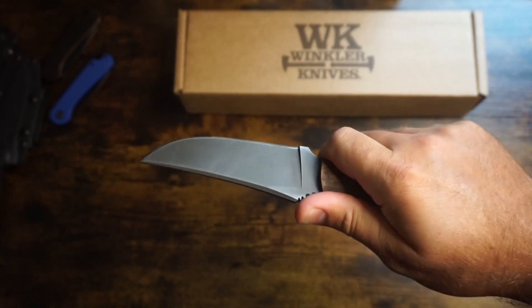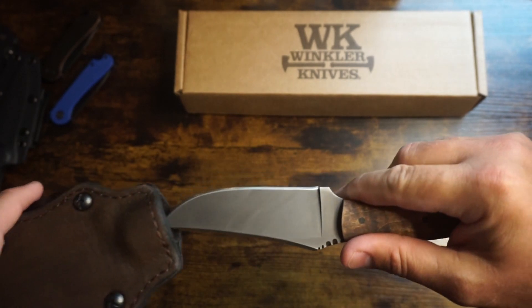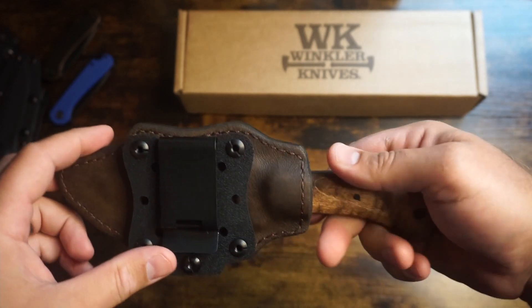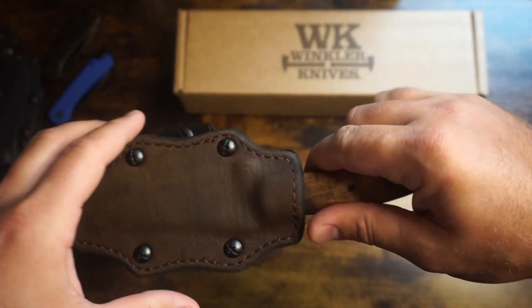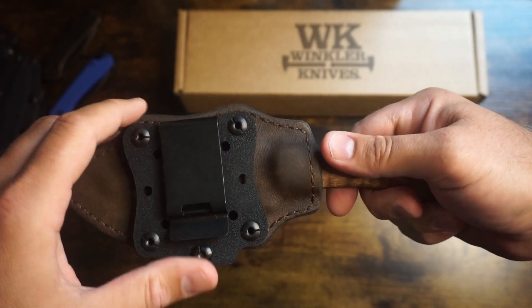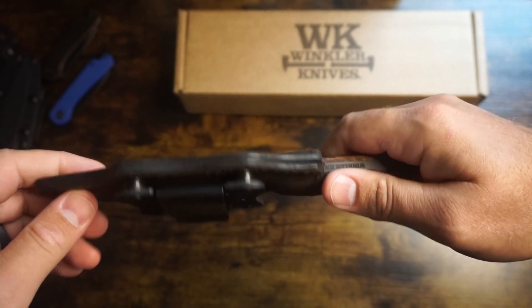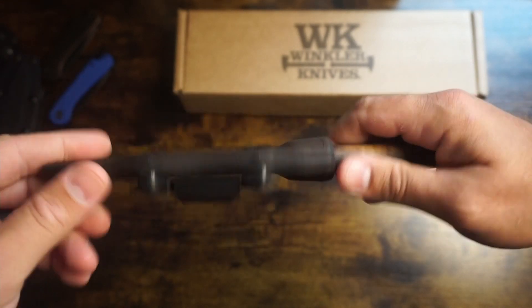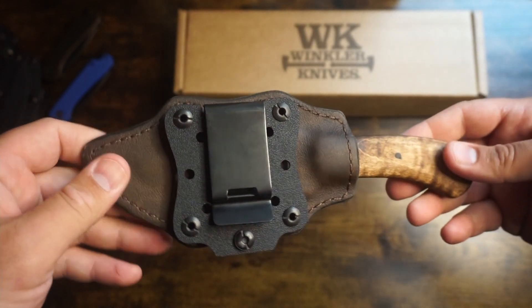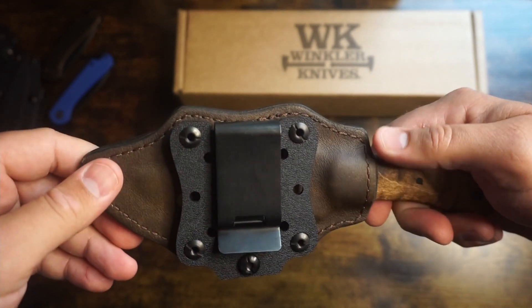For everyday carry it's fantastic. I've really been thinking about getting another Winkler and I've been putting it off because I do love this one so much. I've been carrying it horizontal on my left hip. The belt clip is adjustable so you can carry it vertical or horizontal, and you can put it on either side of the sheath — left hand, right hand, however you want to carry it. It's adjustable, which is one of my favorite things about this knife — the sheath is so versatile.